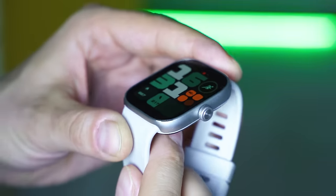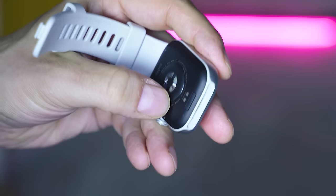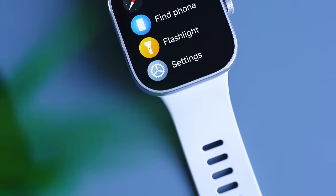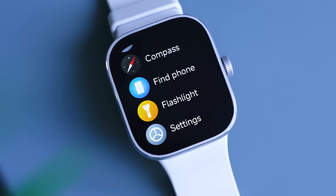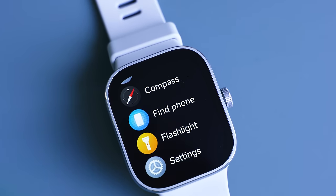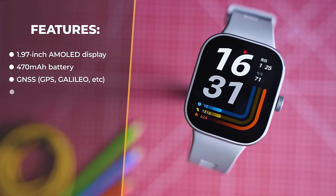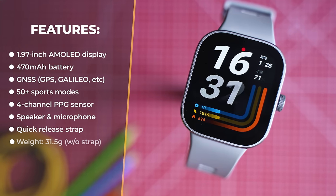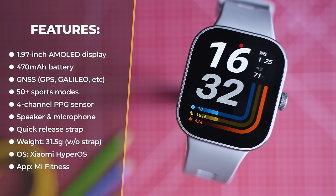In terms of design and construction, the Redmi Watch 4 is as good as some devices that are two, three, even four times more expensive. Key specifications include an ultra-large 1.97-inch AMOLED display, a 470mAh battery, advanced positioning including GPS, advanced health tracking sensors, a speaker, a microphone, 5ATM water resistance, and it's powered by HyperOS.